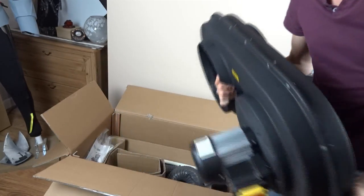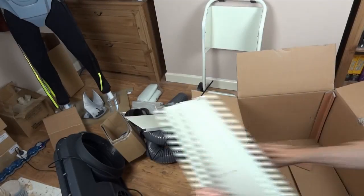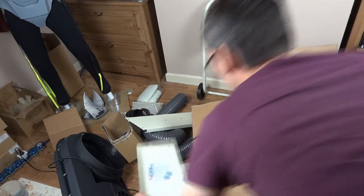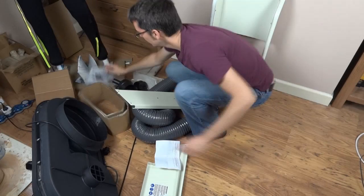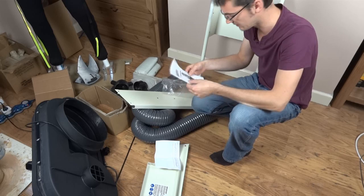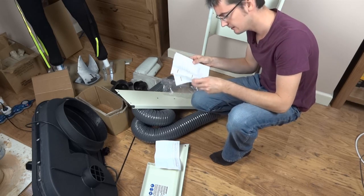Rather bigger than I thought it was going to be. It's a bit like self-assembly furniture, which I'm really good at.